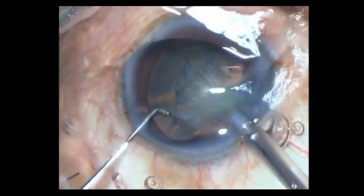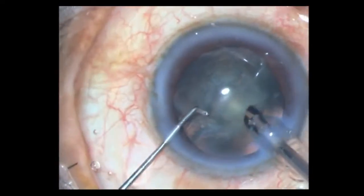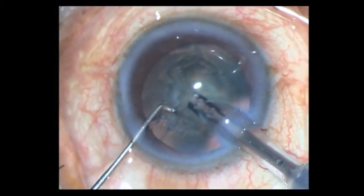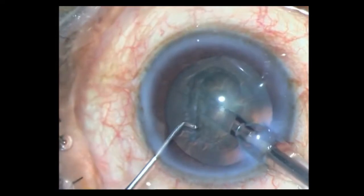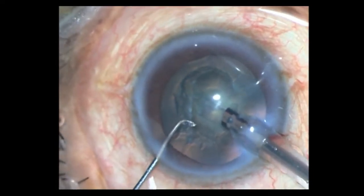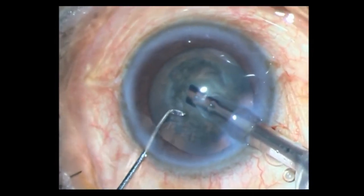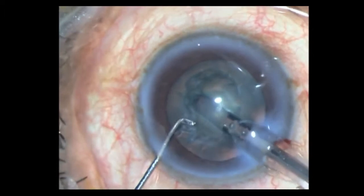I then fill the chamber with HPMC and take a blunt chopper in my left hand, with my 2.2 phaco tip in my right. I aspirate some of the superficial cortex and I'm in my sculpting parameters: approximately 100mm vacuum, 18 to 20ml flow rate, and around 50% ultrasound — though of course I'm not using that much. Just making the initial trench; even the 100mm vacuum seems to be grabbing the nucleus.